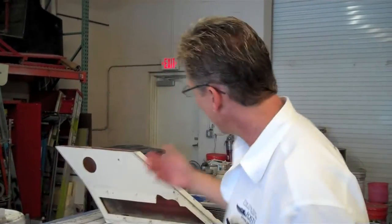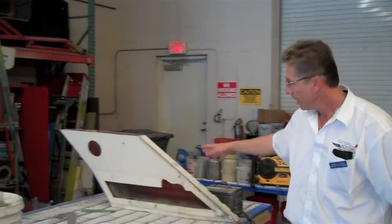Hi everybody. It's Dennis Foster from Foster's Yacht Services, located at Lauderdale Marine Center. We're over here in our shop on the east side, and we're going to go over a project here. We just have a 50-foot Sea Ray that we took the arch off,